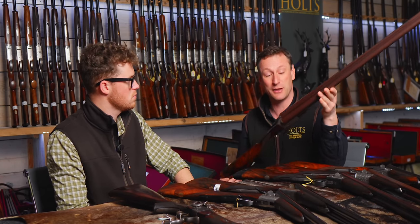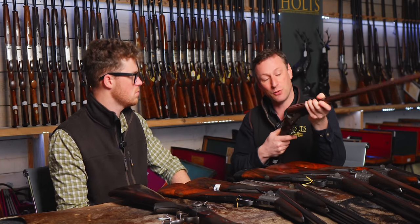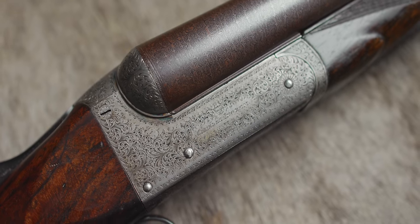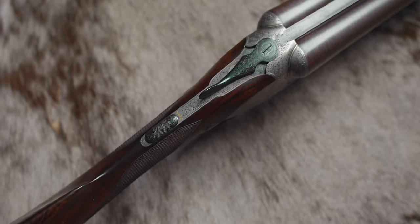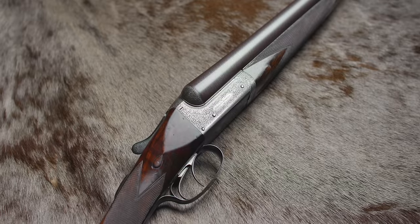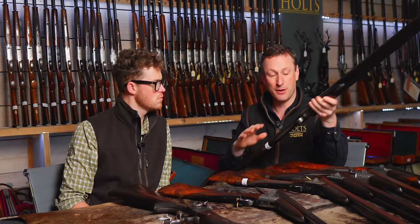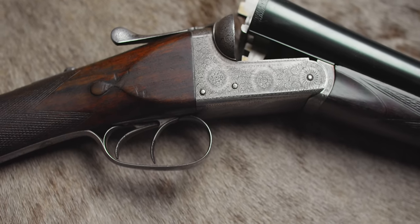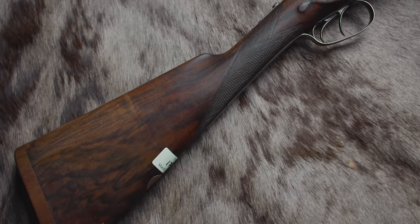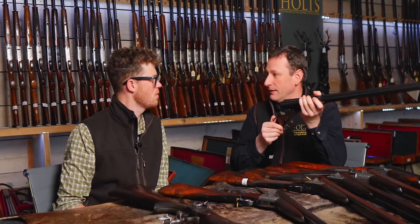If you know a Birmingham box lock, you will understand the shape of this gun — this is Charles Ingram of Glasgow, but very high quality and well done, with intercepting sear and all the latest design work, finished to a high degree with beautiful engraving all round. Ingram doing what Ingram did, producing good stuff. You've got Mortimer in Edinburgh doing a similar thing. Mortimer eventually bought Harkam out, and in the 1930s Dixon bought them all — so all the names became consolidated under Dixon, a monopoly of all Scottish gunmakers.